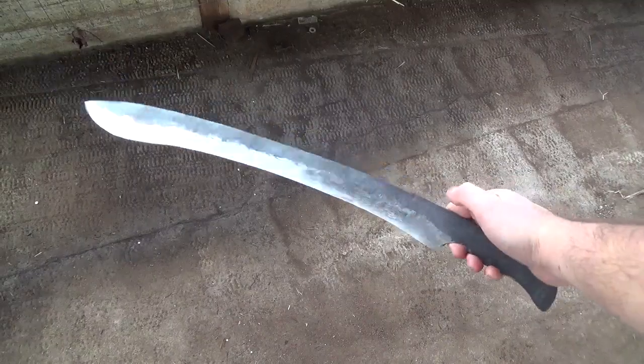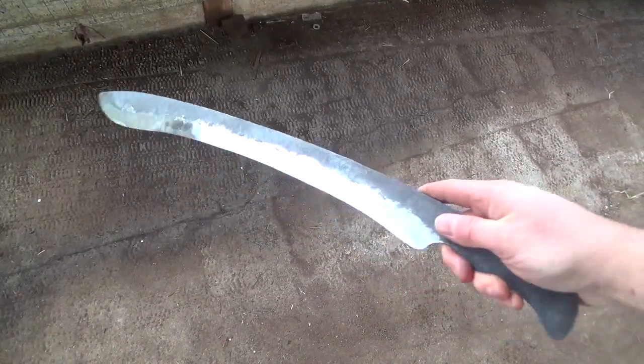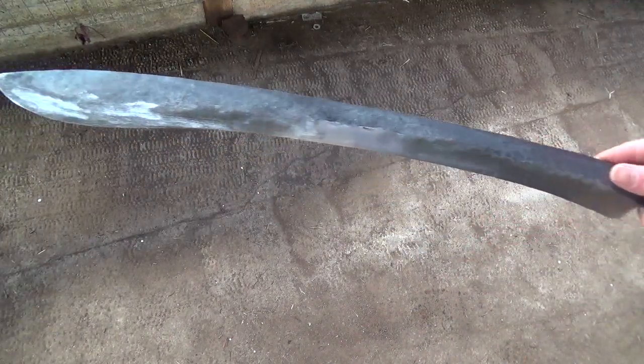Once the blade looks nice and smooth, I look it over, make sure that the grinds are fairly even, that everything's straight, and there's not a lot of waviness.